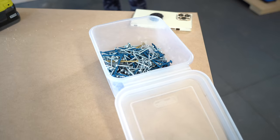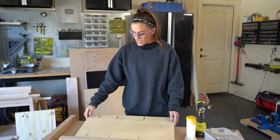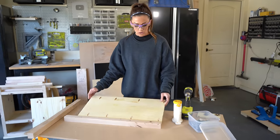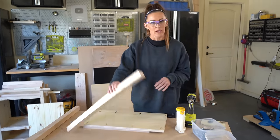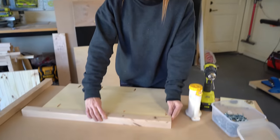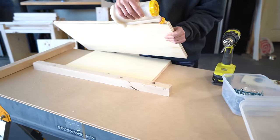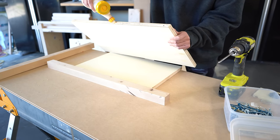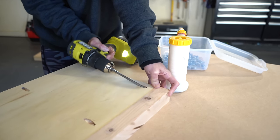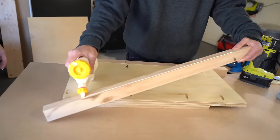First side done, now for the next. So we've got the side panels pocket-holed, and now we're going to attach the legs to those. These are two by twos that Whitney ripped from two by four boards, and these are going to sit flush with these panels. I'm using one-and-a-quarter inch pocket hole screws and wood glue to attach them. A little too much glue there — butter! One down, now we're going to switch to the other side.